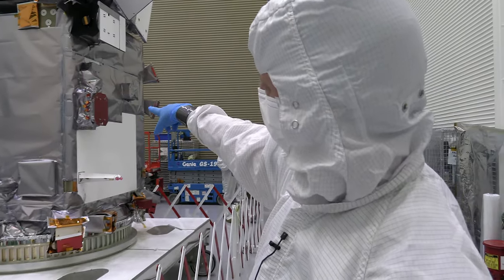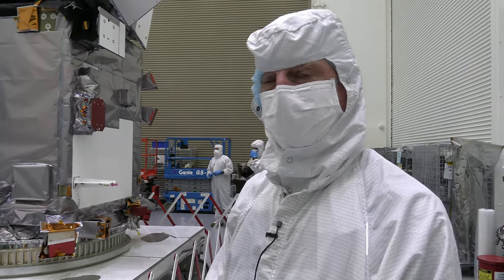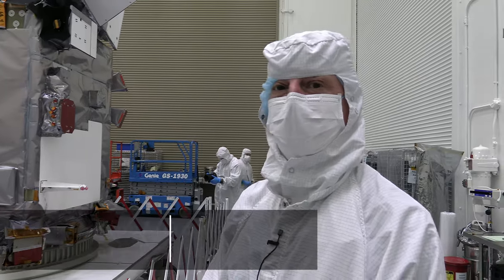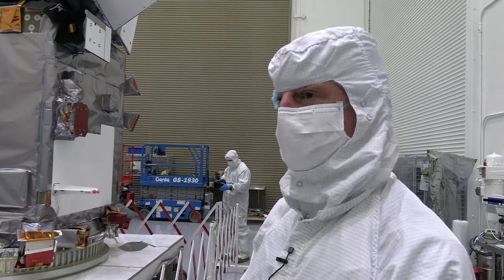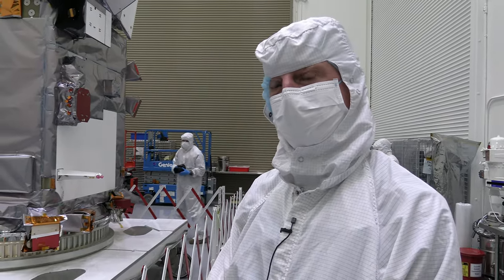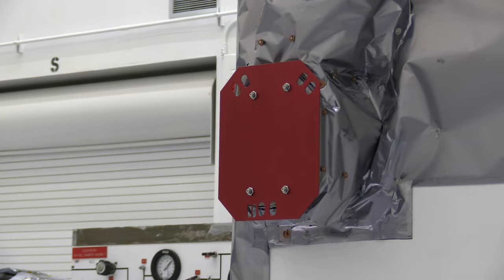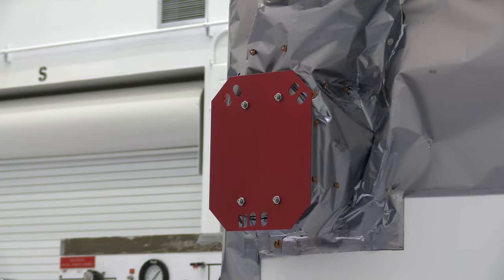The next instrument down is another polarimeter — SPEXone, the Spectropolarimeter for Planetary Exploration, from SRON in the Netherlands. Originally they were planning on flying an instrument like this to Mars many years ago, but now it's going to be flying and looking at the Earth. It looks from the ultraviolet also into the near-infrared.